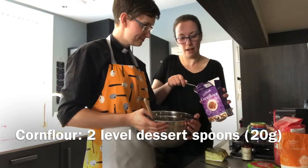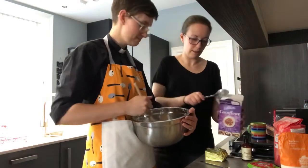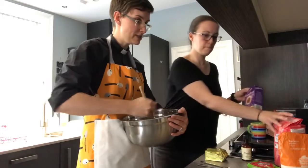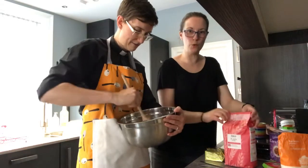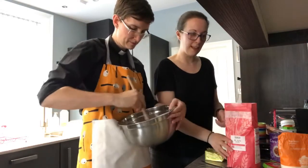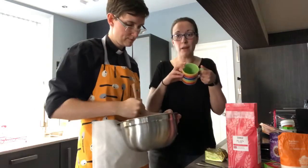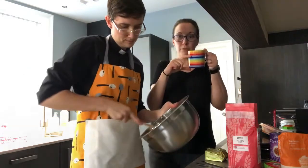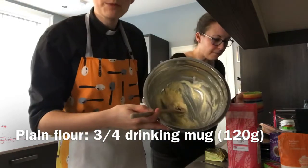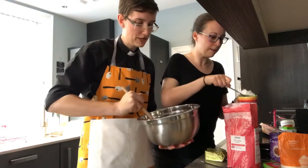And then the final ingredient for this part is plain flour — just plain flour, no baking powder needed today, because we don't need it to rise like cake, we need it to be like biscuits. Instead of using our spoon for this one, we've got a normal regular mug — any drinking mug that's just a normal size. We're going to fill it up to about three quarters. When we add this plain flour in, it'll thicken up into a biscuit dough.